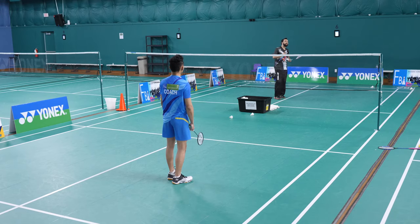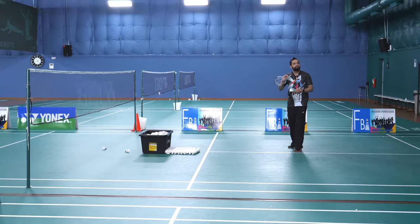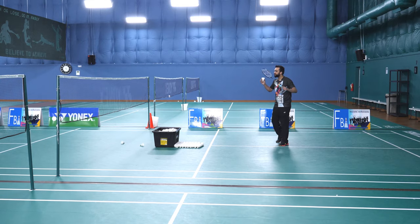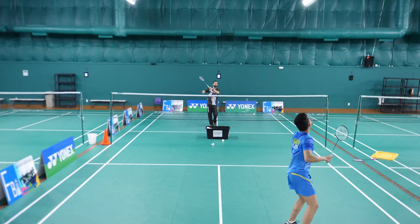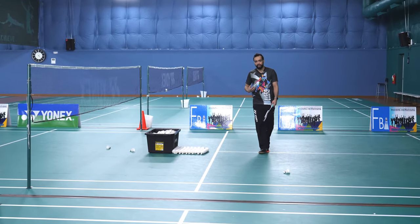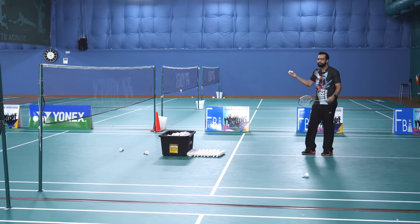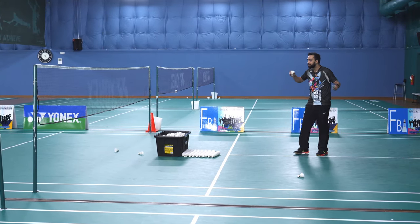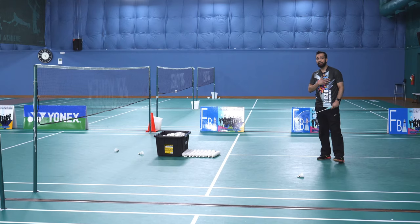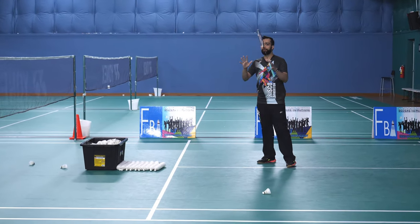Now, if my serve is not so good and it's ending up on the second line, he will start with some offensive shot — he'll start with a drop or a smash. It's a drop, so he's going to just hit a drop so that I go down and then he executes his next shot. If I happen to do a mid-court serve, he'll immediately go ahead and just kill it, and it's going to be hard for me to take because the shot is too fast and my serve was poor. So these are the returns for a high serve.